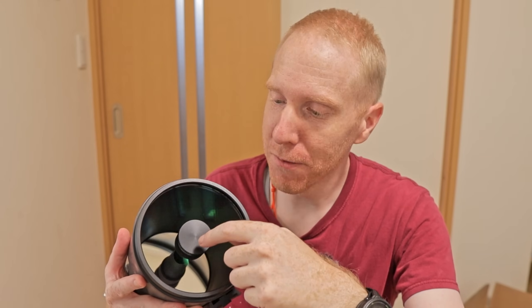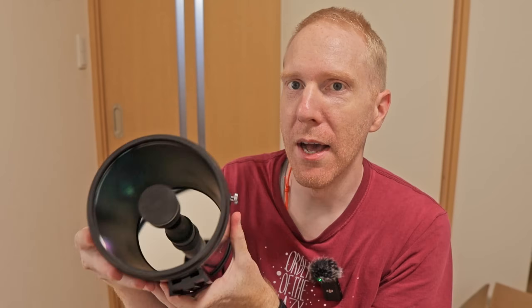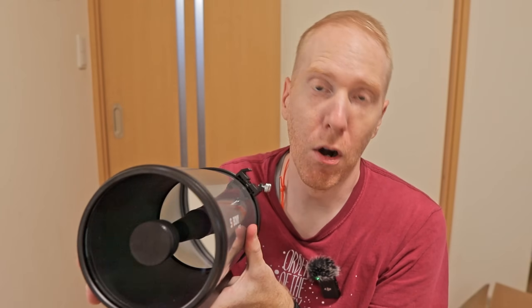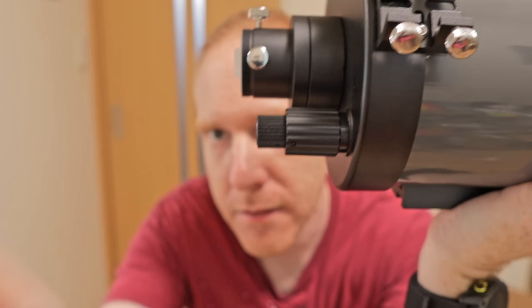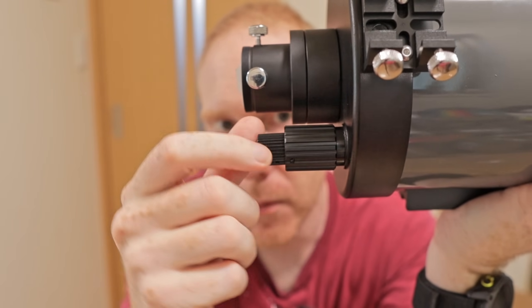Now I need to be very careful putting that cover back on. There we are — we have the secondary mirror screw cover back in place. This telescope also has a dual-speed focuser.